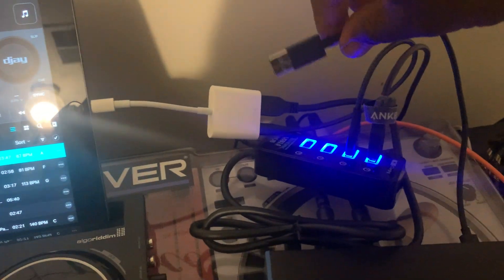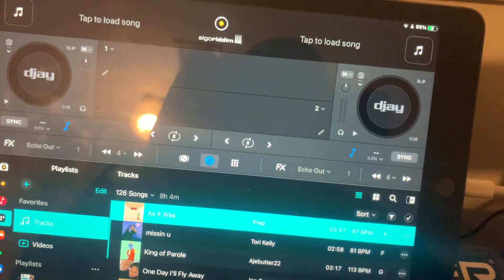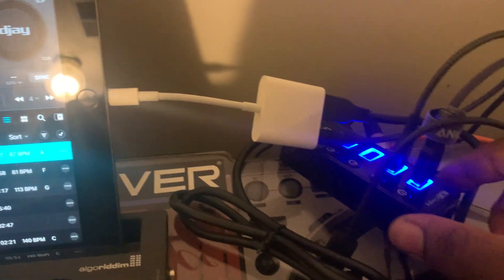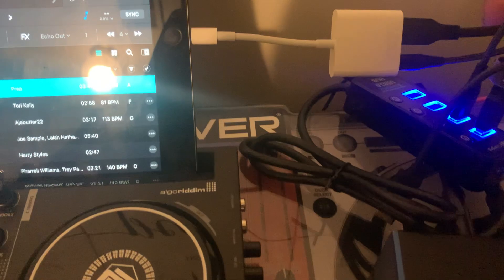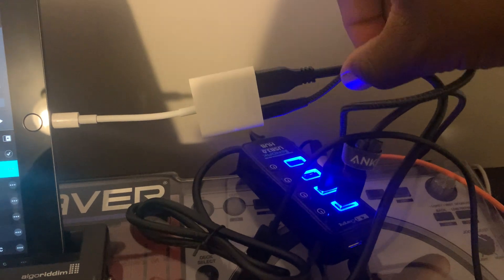That's a really short cable, I'll plug that in later. I also want to point out I'm using Apple's camera connection kit for the iPad — it has USB-A and USB-C. I've plugged the USB hub into the camera connection kit. I also have a charger cable going for my iPad.